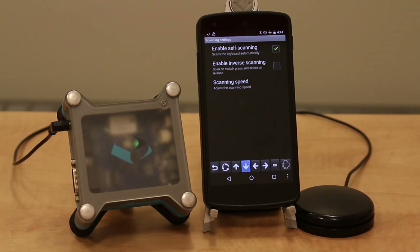If you like, you can set up inverse scanning so that you press the switch to start the scanning process and let go when you're ready to select. Or turn scanning off if using step scanning with multiple switches.